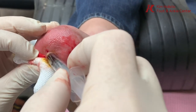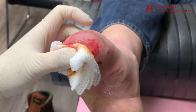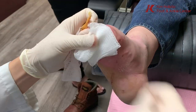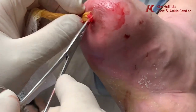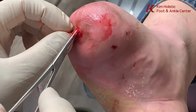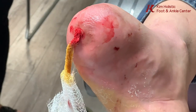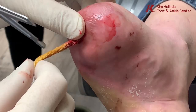We'll just pack it — we'll use the tip of the 3x3 gauze. We're gonna pack it so he doesn't close over, so when he soaks it the stuff can come out — whatever is still there. Just cut this right here so he can't pull on it to take it out.